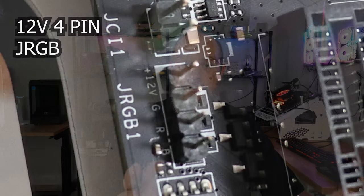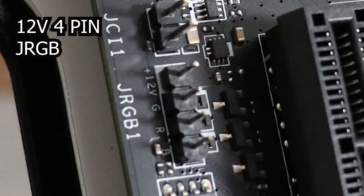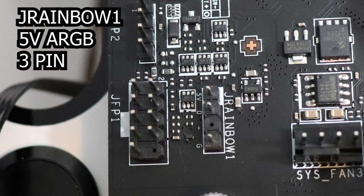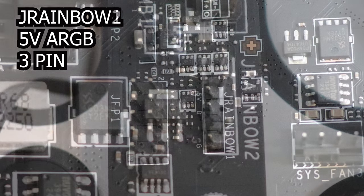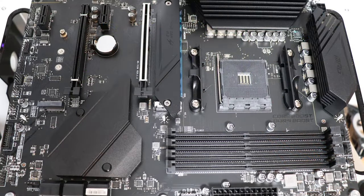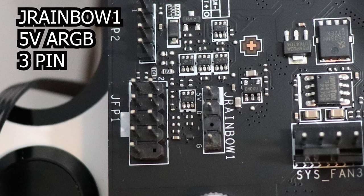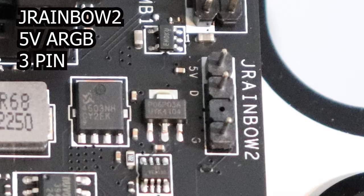The RGB ports you're likely to find on your MSI motherboard are going to be a 12-volt RGB port — those are titled J-RGB. You're also going to find 5-volt ARGB ports, called J-Rainbow ports in the MSI world. You may also see a J-Corsair port, which is a 3-pin connector for running some of the Corsair RGB components. This motherboard, the B550 Gaming Plus, has one 12-volt port and two 5-volt ports: J-RGB, J-Rainbow 1, and J-Rainbow 2.